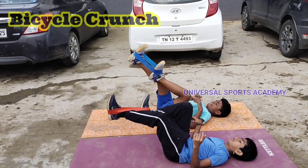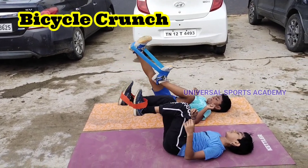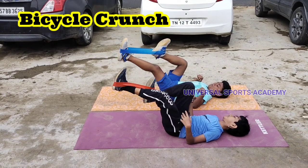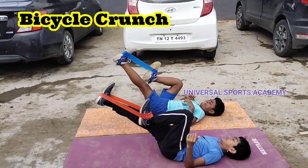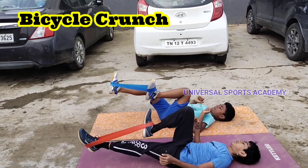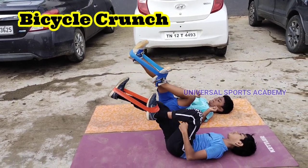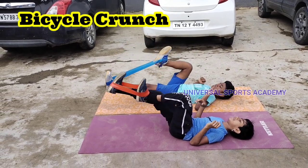Performing bicycle crunches with a loop band adds resistance to the exercise, enhancing its benefits. The loop band increases the challenge on your abdominal muscles, particularly the rectus abdominis and obliques. This added resistance can help strengthen and tone your core more effectively than traditional bicycle crunches, promoting better muscle engagement and development. Additionally, the loop band supports proper form, reducing the risk of strain on your neck and back during the exercise.